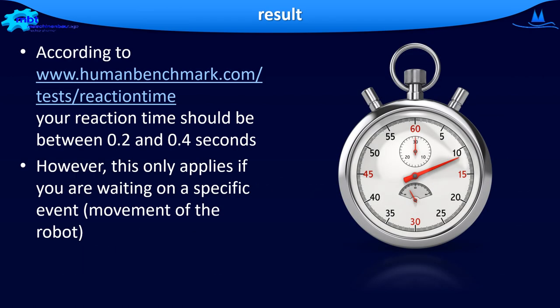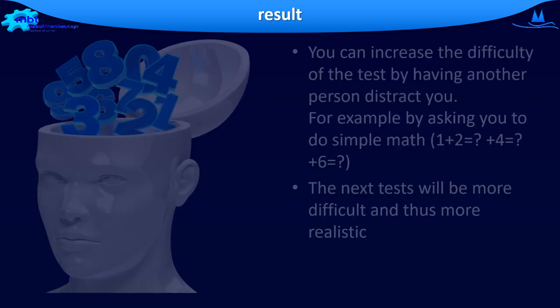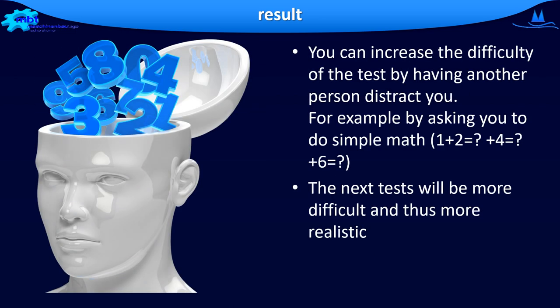In the literature, you can find reaction times in a range of 0.2 to 0.4 seconds. These reaction times, however, only apply if you are waiting on a particular event — namely the robot's movement, as in this demonstration. But this is not the real situation. You can increase the difficulty of the test by having another person distract you — for example, by asking you simple math questions or distracting you in another way, as happens during normal teaching operation. The next test will be more difficult and thus also more realistic.